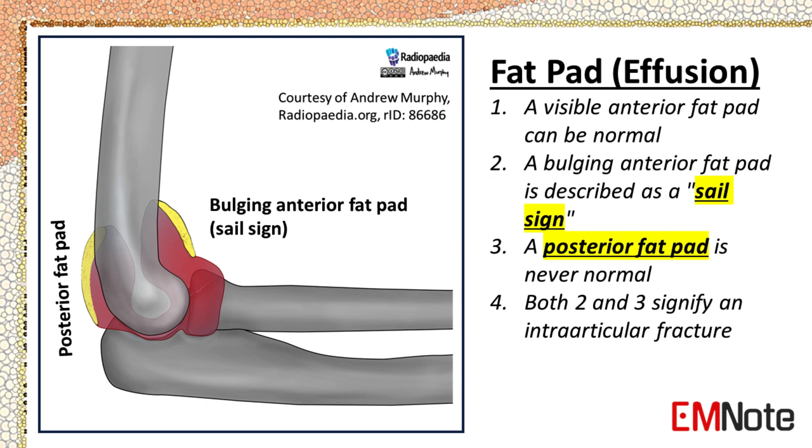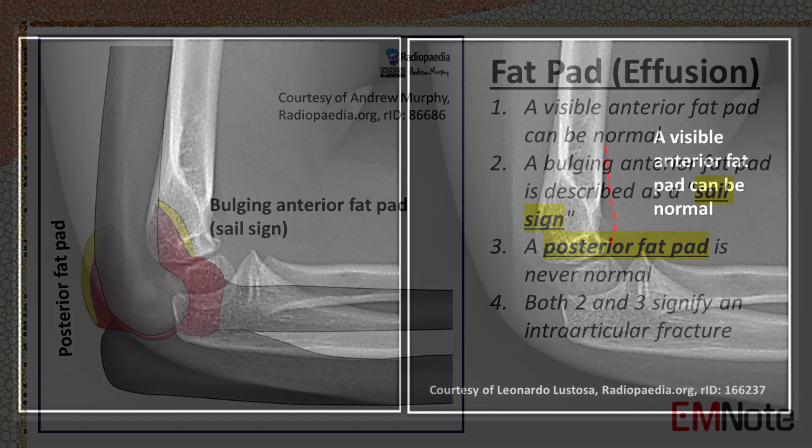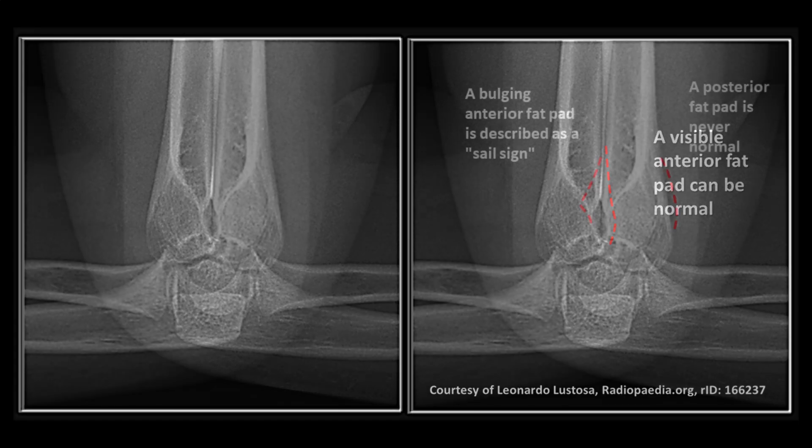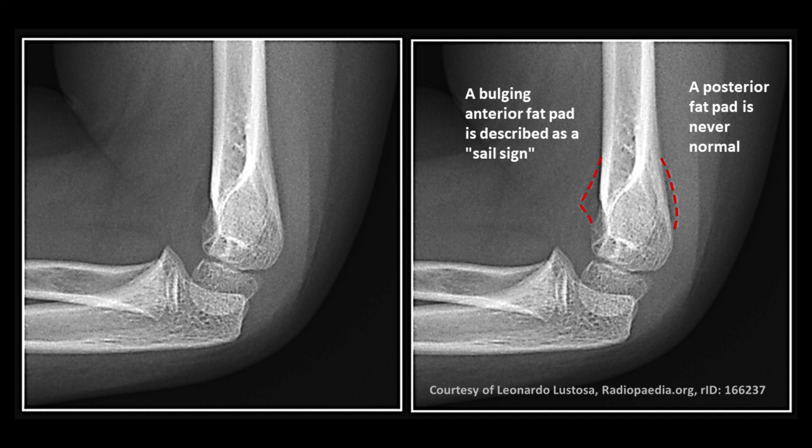To summarize: a visible anterior fat pad can be normal, but a bulging anterior fat pad is abnormal and is described as a sail sign. A posterior fat pad is never normal. Both a sail sign and a posterior fat pad signify the presence of an intraarticular fracture. This radiograph shows a visible anterior fat pad, which can be normal. This radiograph shows a sail sign and a posterior fat pad, which signify the presence of an intraarticular fracture.